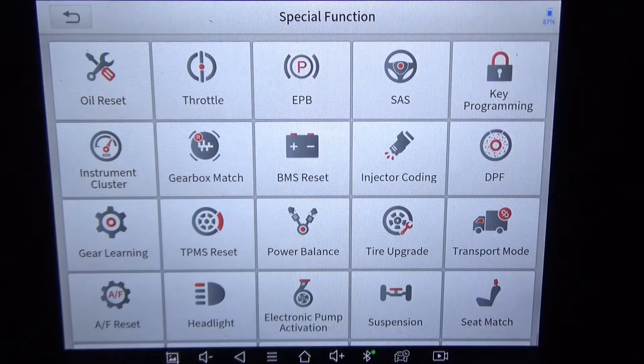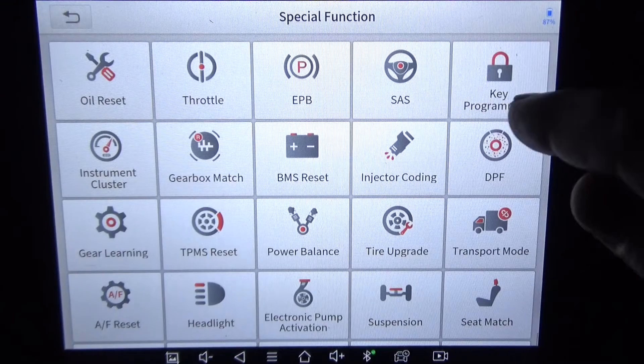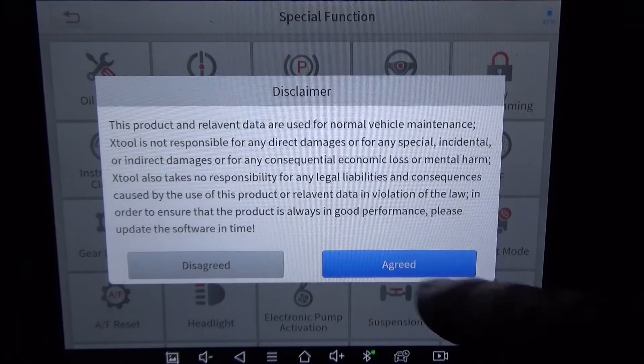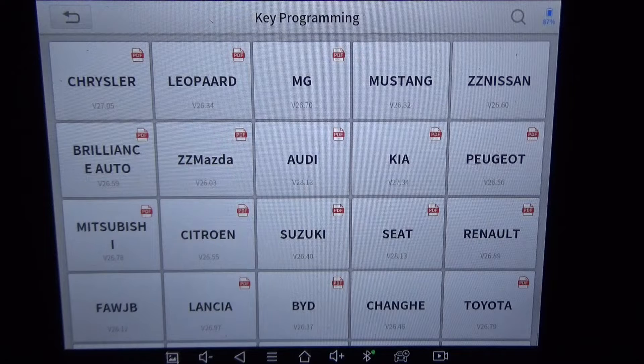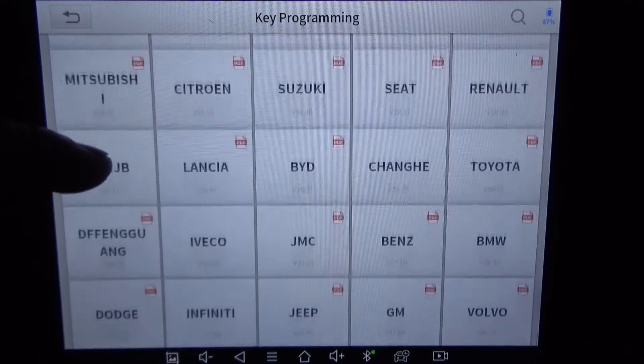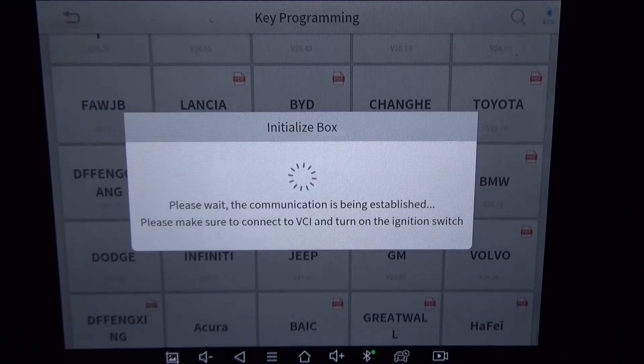To get to it, you're going to hit the special functions icon right here, then go to key programming right here. There's a little disclaimer if you want to read it. This is a GM or Chevrolet. One thing I don't like about the Xtool is there's no rhyme or reason to what order the icons are. Here's GM — we're just going to select that.